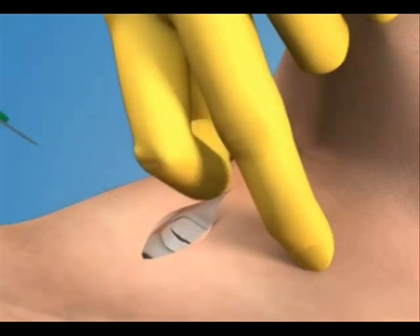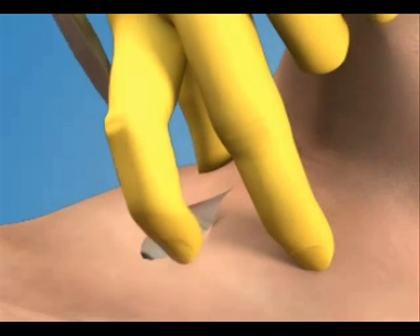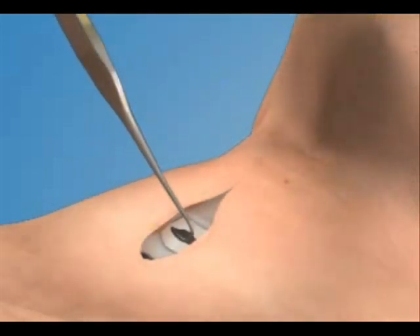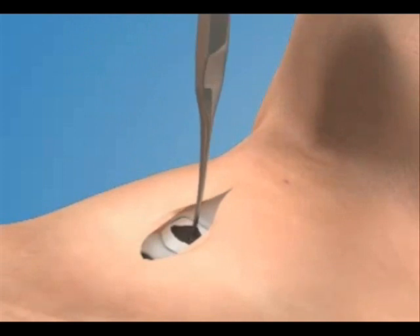Temporarily place your index finger into the stoma to maintain a firm fix on its location. Next, place the tracheal hook into the opening in the membrane. Rotate the hook cephalad and pull it gently toward the ceiling to snare the inferior aspect of the thyroid cartilage.